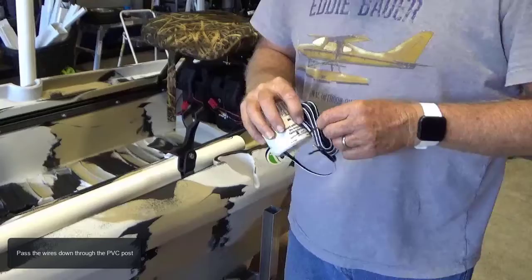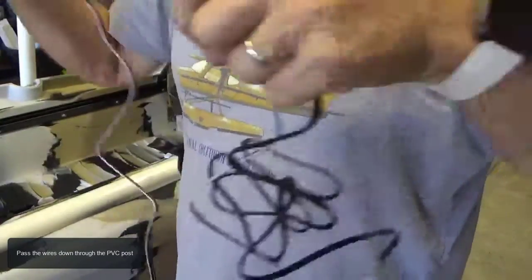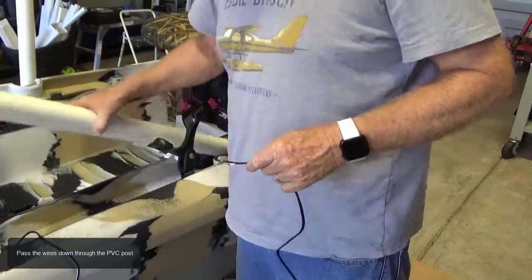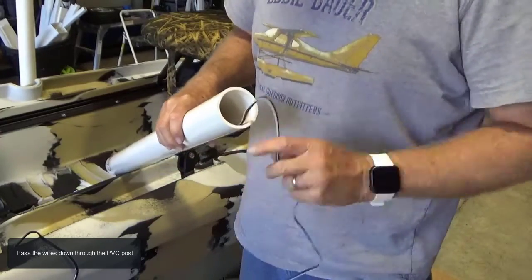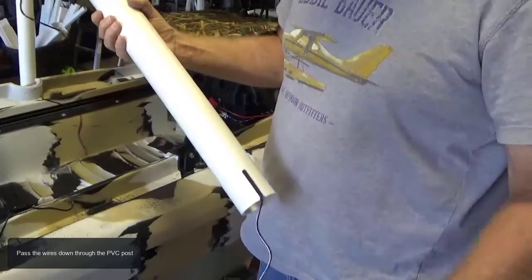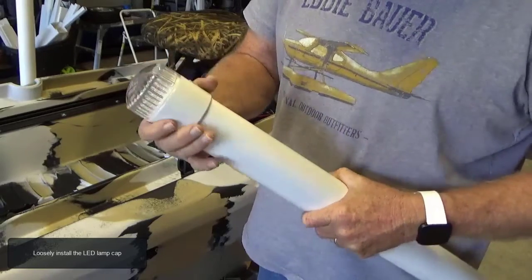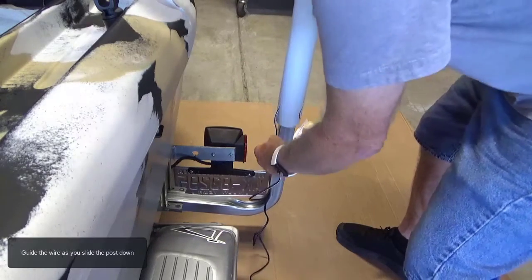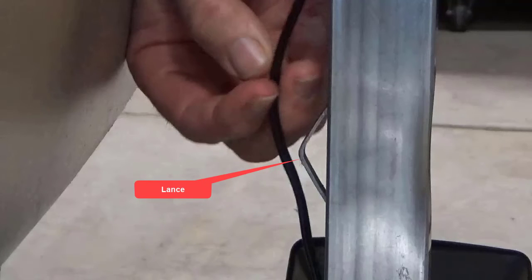Pass the wires down through the PVC post. Loosely install the LED lamp cap. With the notch on the PVC post facing the boat, hold the wire and slide the post over the upright. Guide the wire as you slide the post down. Before you get to the end, route the wire alongside the lance, making sure it does not get pinched.